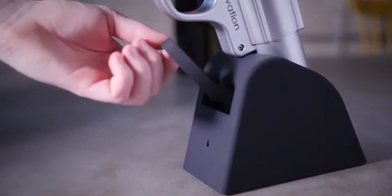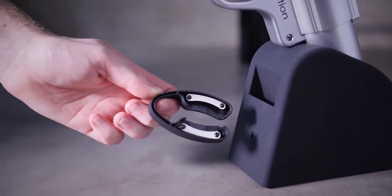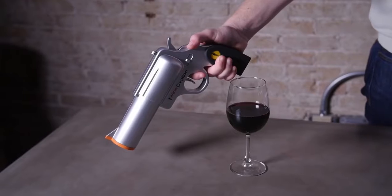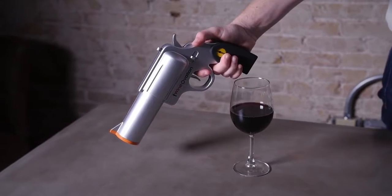Each product comes with a wall charger, adapter, and foil cutter to remove labels quickly and easily. The wine gun comes in two different styles: simulated steel and firearm pink.